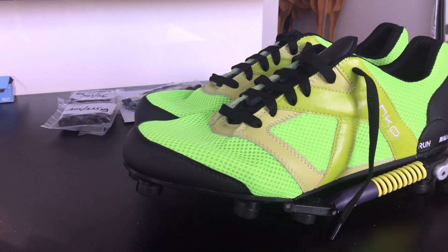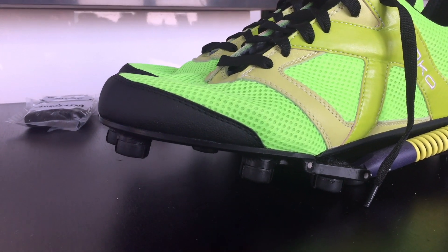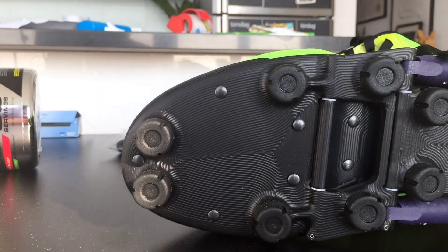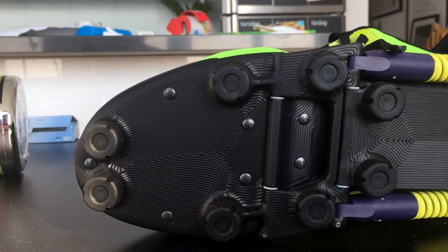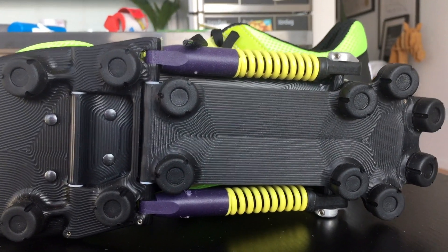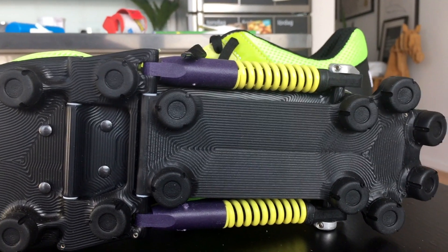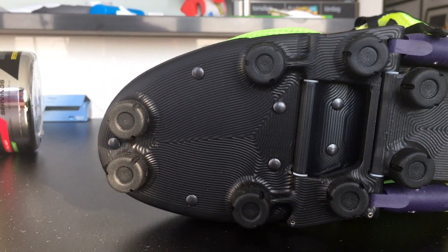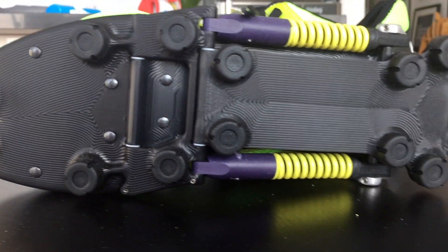Let me show you the shoe from up close. This is what it looks like. The plastic seems durable, but the build quality is mostly for road running. I think running in nature would bust the sole up very fast.